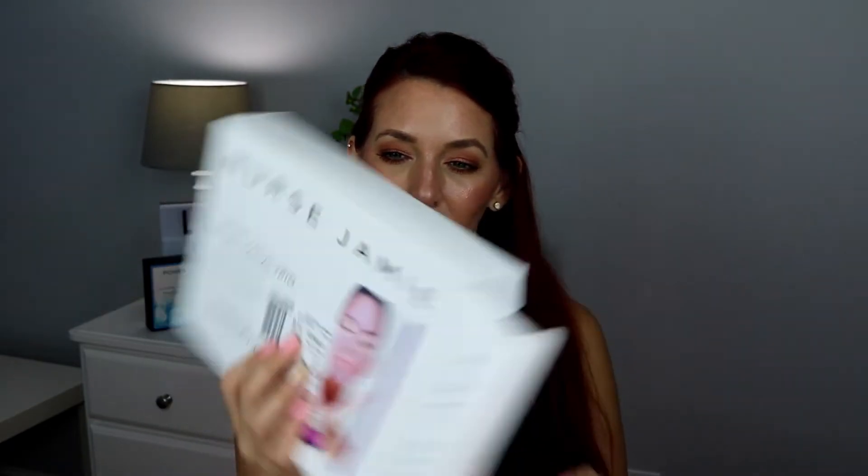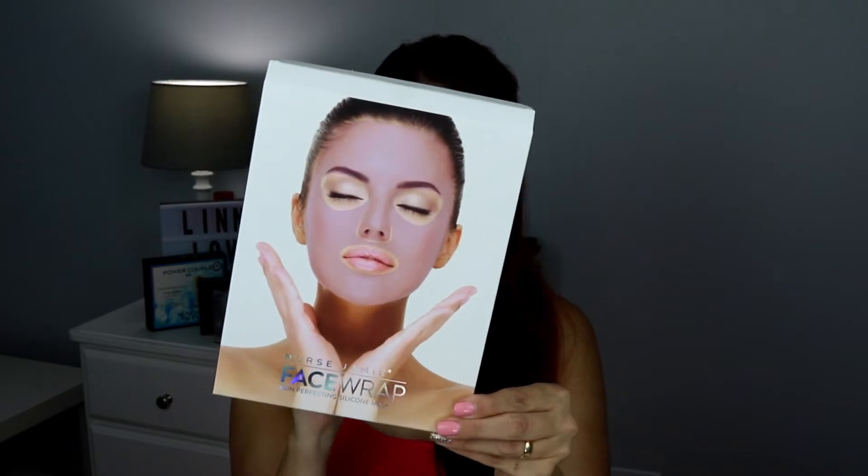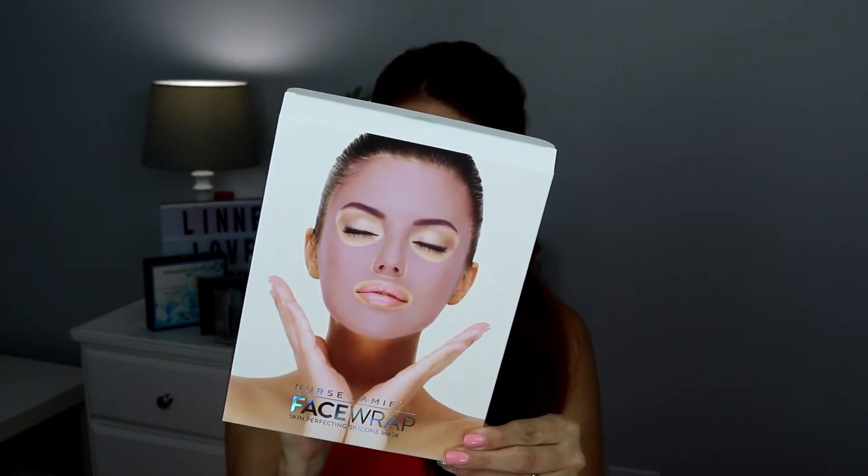I happened to be in Nordstrom during the anniversary sale. They had a package — the Nurse Jamie Uplift Facial Trio — this entire collection. It has the Uplift Wand, which I'll talk to you about shortly. It came with a packet of her EGF Botanical Complex Moisturizing Serum, and also the Nurse Jamie Facial Mask — a skin perfecting silicone mask you can use up to 20 minutes for 20 treatments, over and over again. This combo was a $99 value for $69.